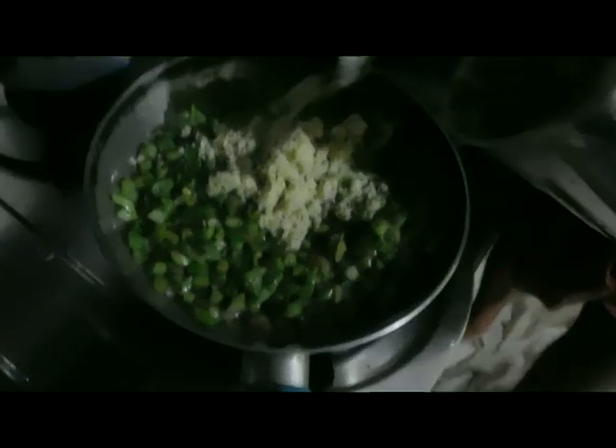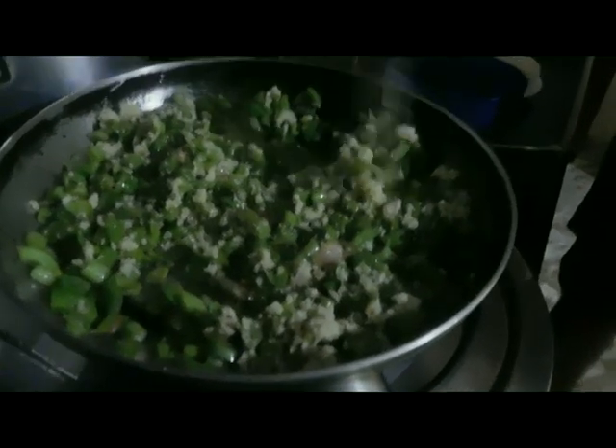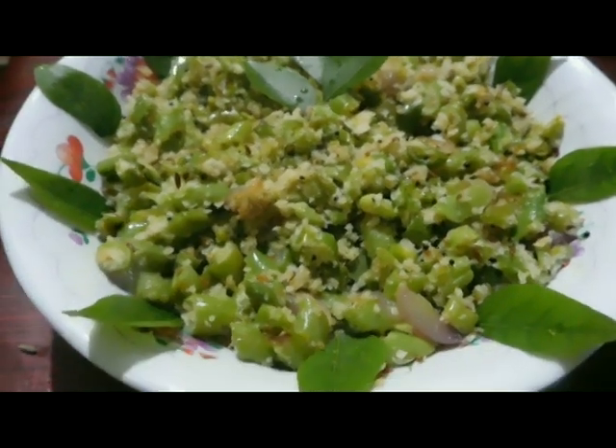We will cut the beans in the bowl with the egg, then mix and mix the beans. Now let's get ready for the beans — this is a short time and we will need to dry it. Try it as well.